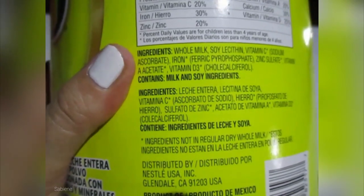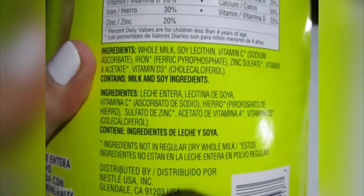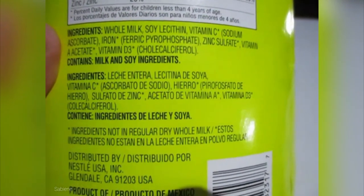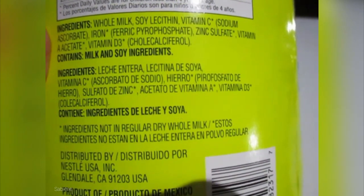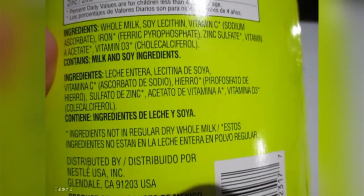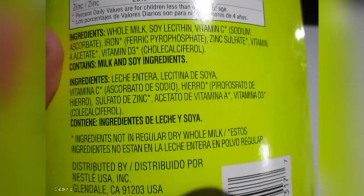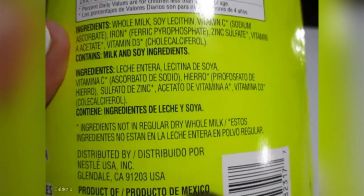We're talking about cows here, not about birds. So let's see what the product looks like. Let's look at the ingredients. Whole milk, soy lecithin, vitamin C, sodium ascorbate, iron, ferric pyrophosphate, zinc sulfate, vitamin A acetate, vitamin D3, cholecalciferol. Please excuse my reading. Contains milk and soy ingredients.